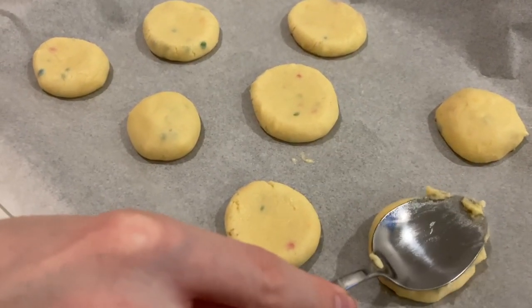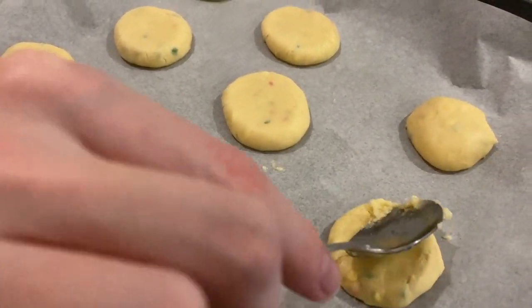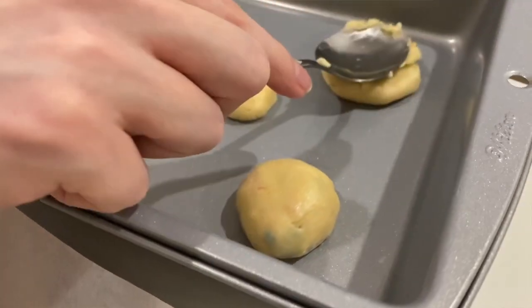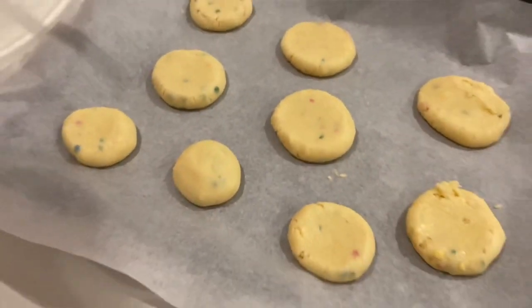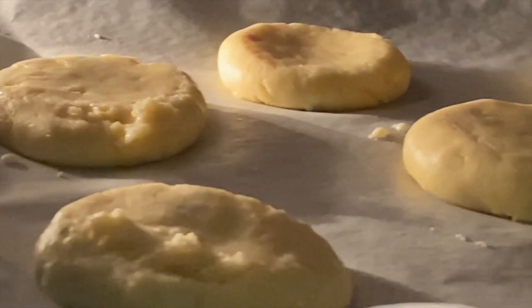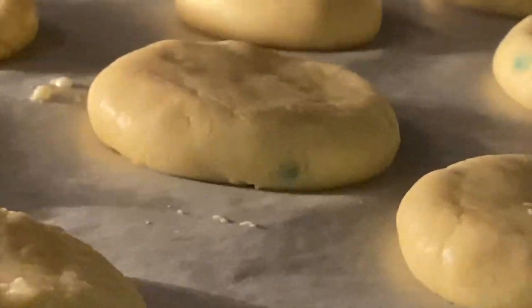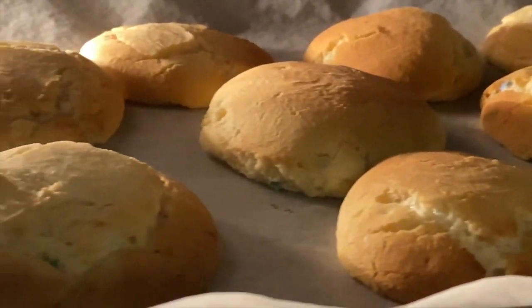Step five is to flatten these cookies a little bit until they're about a quarter inch thick. And we're done with that step. Now step six is to put these in the oven and bake them for around six to eight minutes, or until the edges are golden brown. This is what they're looking like after six minutes — they smell so good.